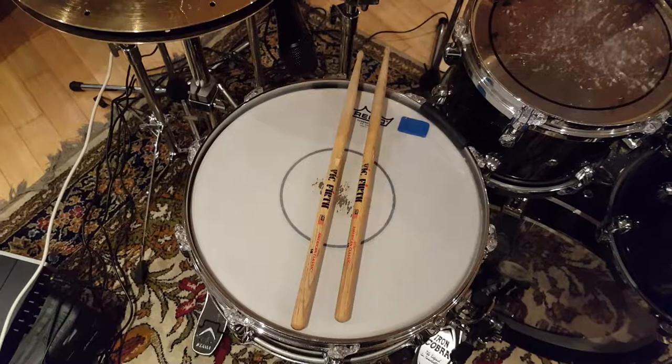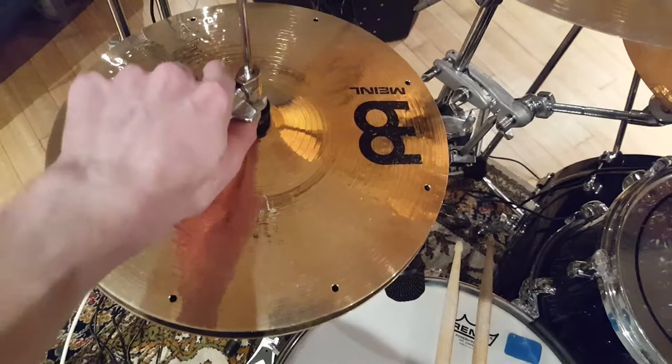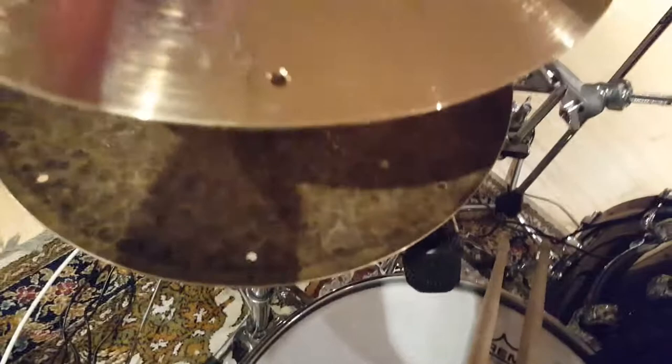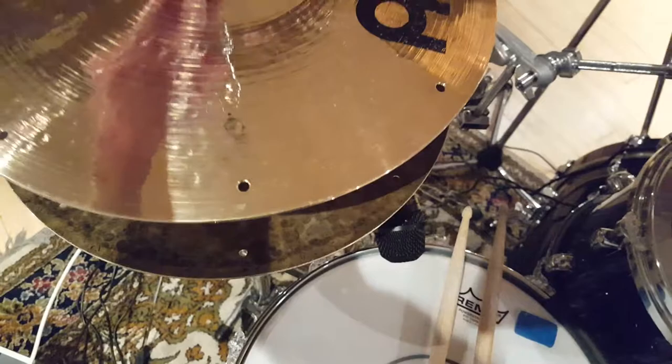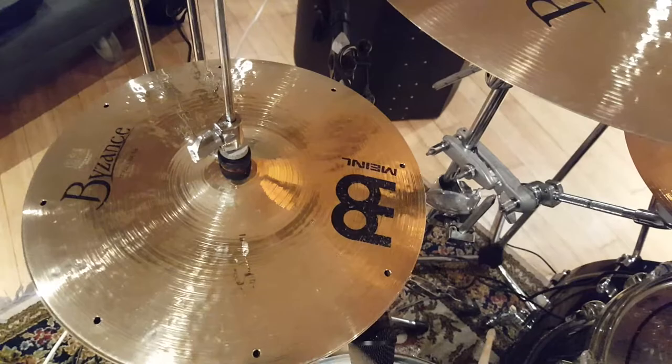That's a set of 13 inch Meinl Byzance Fast hi-hats. This is quite an interesting combination - all the pictures when you order them look the same, but what I didn't realise was that the bottom cymbal is dark finish. It's a beautiful combination of the two. I wasn't sure whether to go for the dark hats or the brilliant ones. They've got holes in the edge to make them sound a bit tighter when they're closed - very tight when they're closed. I like a good tight sound; I hate it when hi-hats sound open when they're closed.